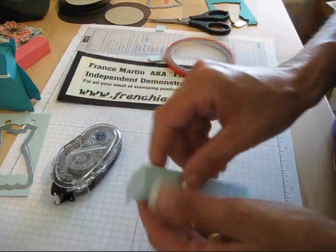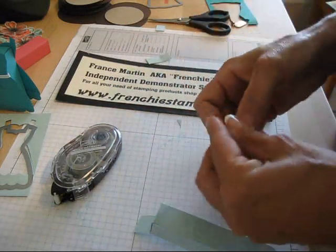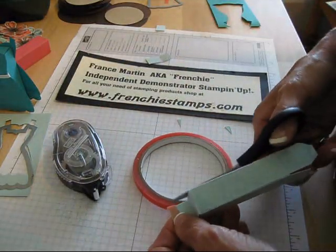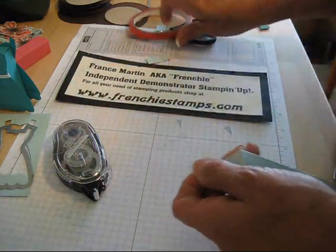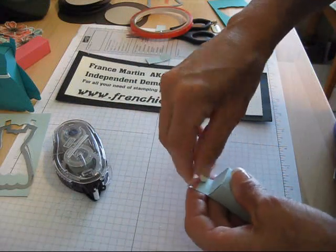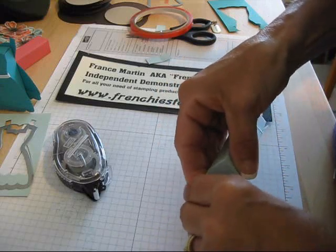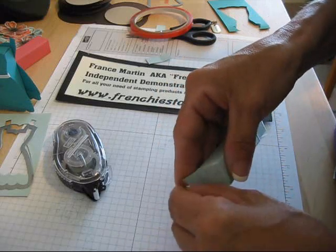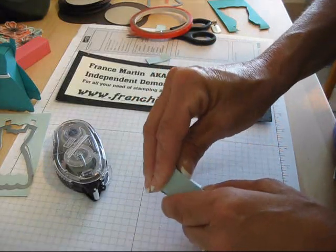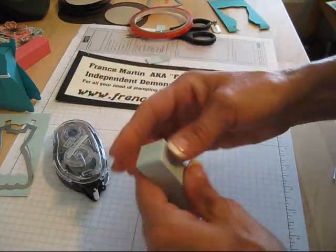And then for the last one of all, just use a little bit of this red strip again. Now you're going to put this here. Maybe not — here we go, it's coming. So now, voila! You get your lip gloss little box. Is that the cutest?